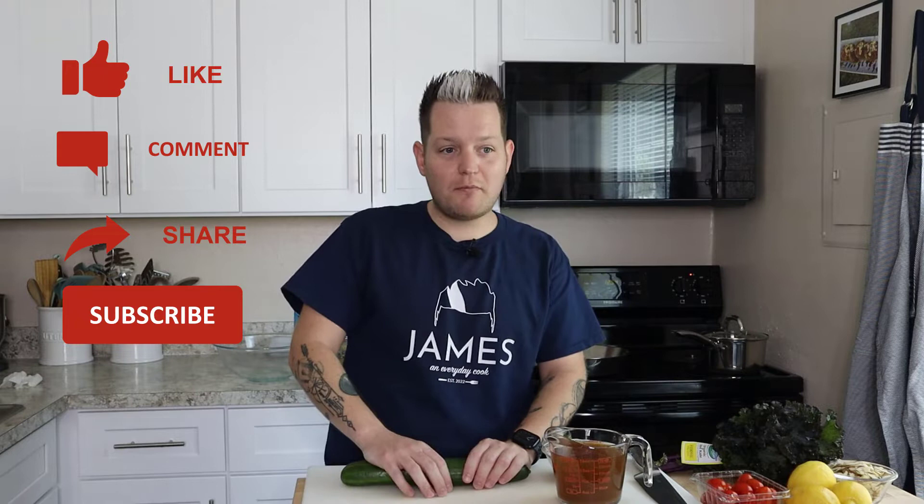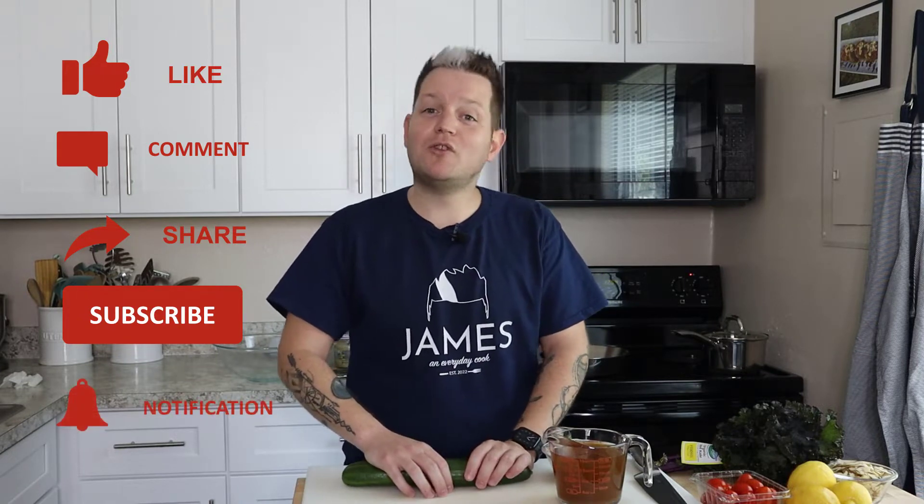Before you come cook with me, make sure you like this video, share it with all your friends and family, subscribe, and then click the notification bell so you come cook with me again.